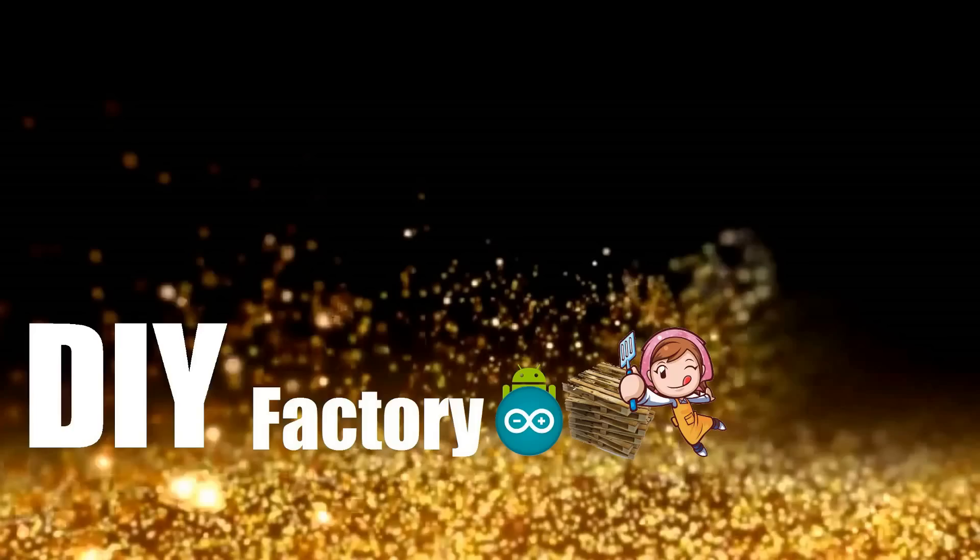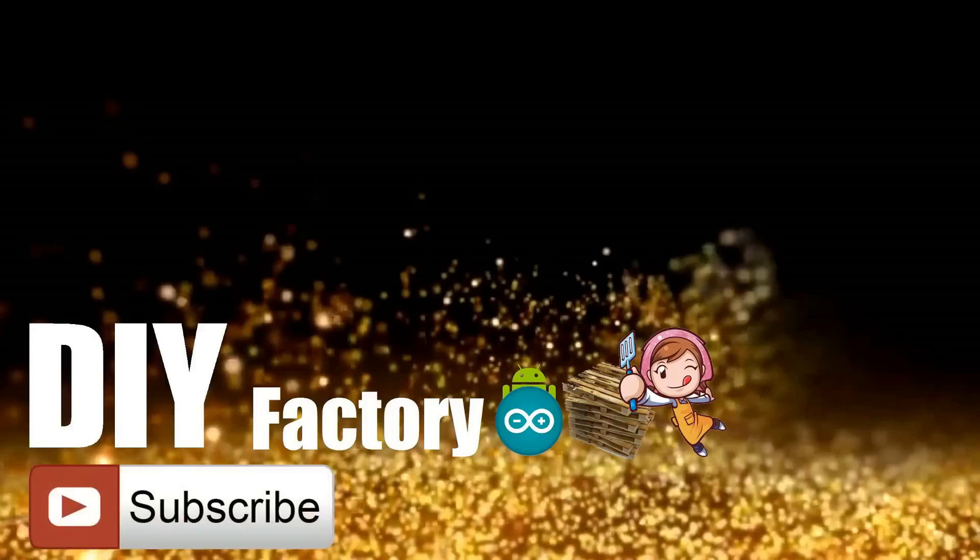Thank you again for watching this video. I hope it helps you. If you want to support me, you can subscribe to my channel and watch my other videos. Thanks — see you again in my next video. Bye now.